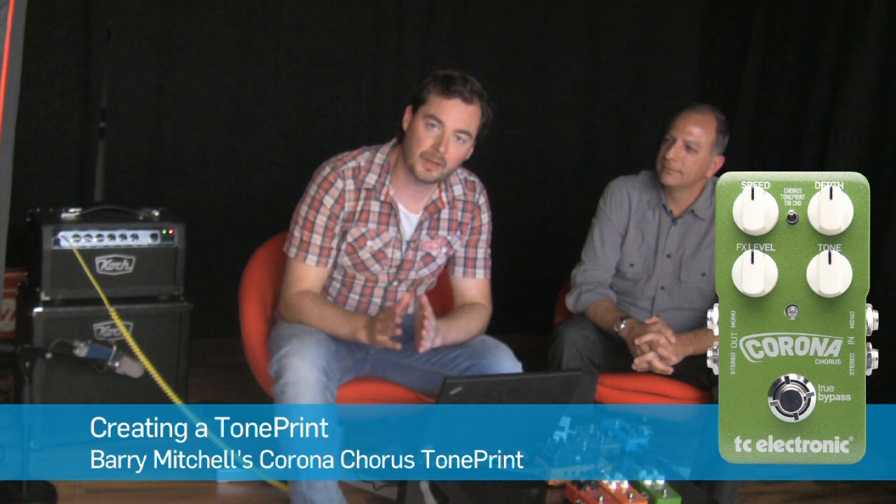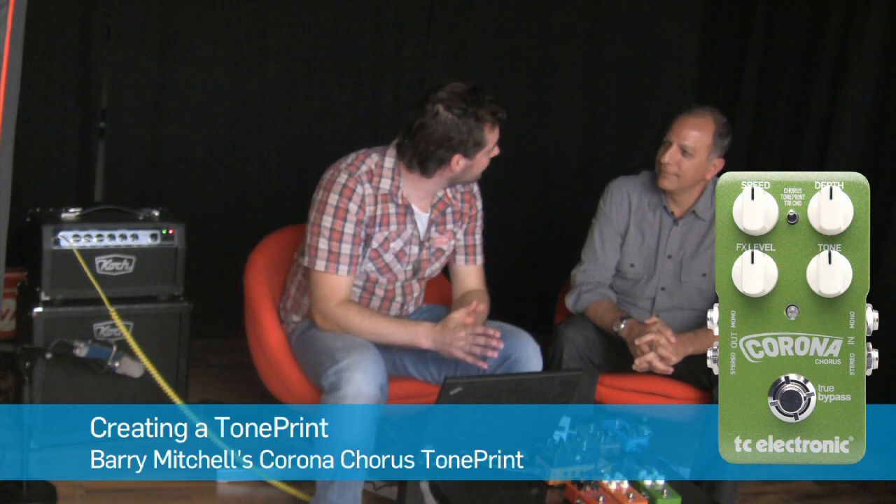Hey, this is Tor from TC here at the TC headquarters in Denmark, and today I'm here with Barry Mitchell from Guitar Center.